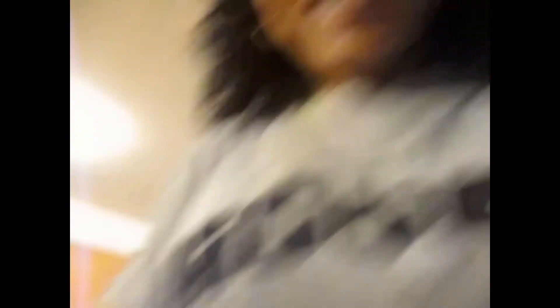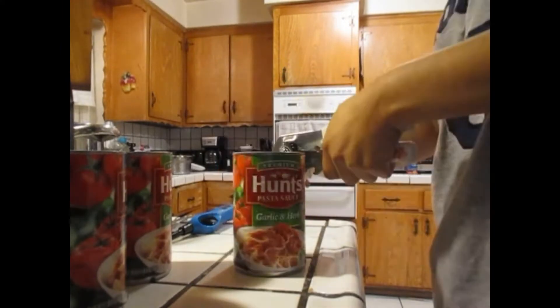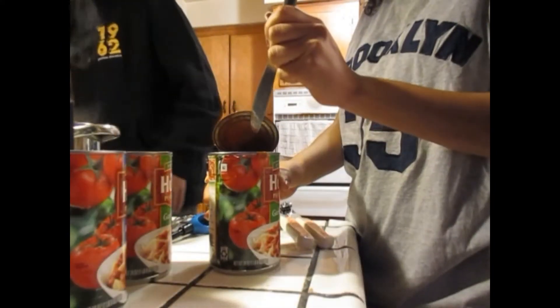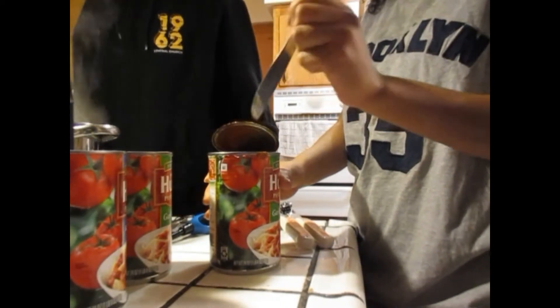When he cooks, he cooks much better than I do, but I can open the can, so I'm gonna help him with that. It's open!